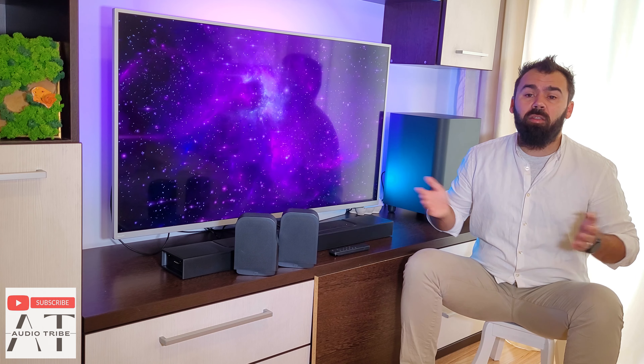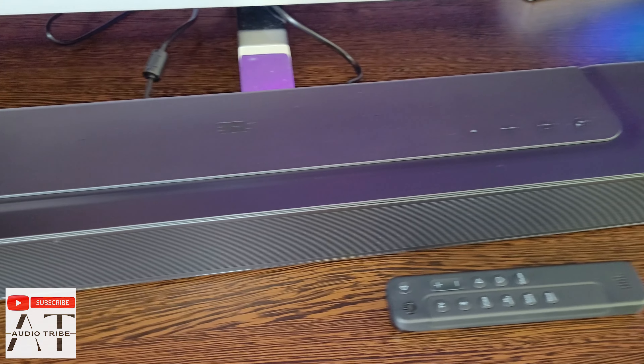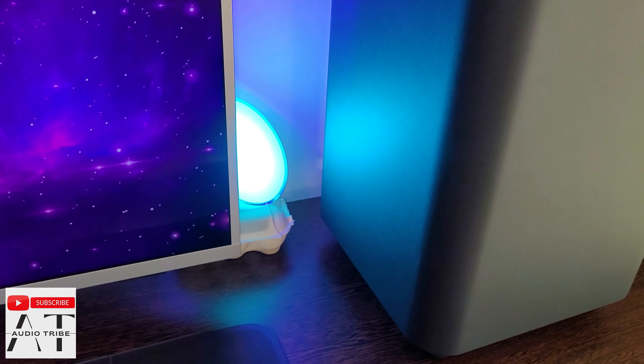The main soundbar unit has a sturdy construction and is made only from plastic, so it can be cleaned very easily. The unit comes with a new and redesigned modern look and offers 440 watts that can be heard in all directions.